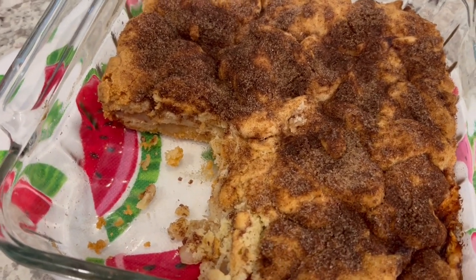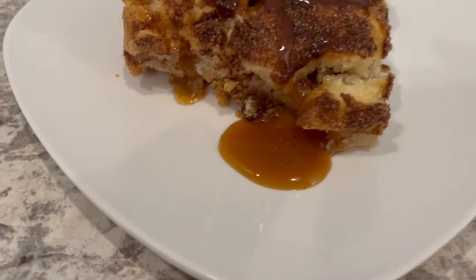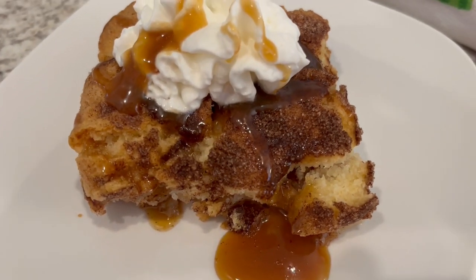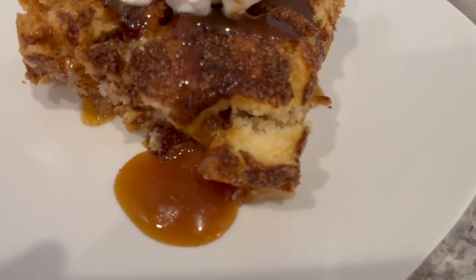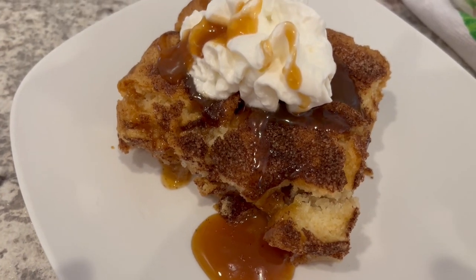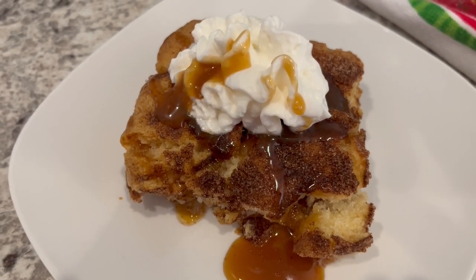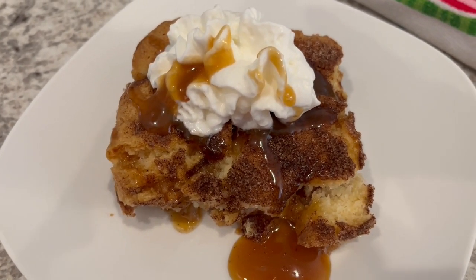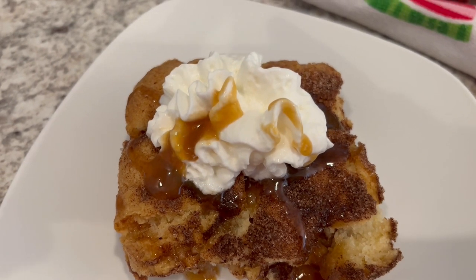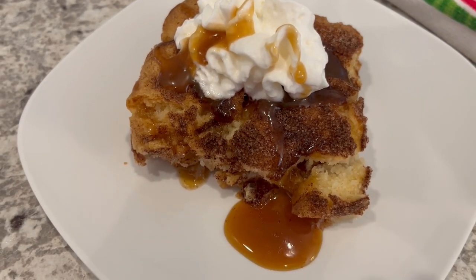I let the peach cobbler cool and then I cut out a slice as promised. Here it is on the plate, and it's actually very good. The texture of the cookie kind of changes to a cake-like texture — you can see that little piece right there. It is cooked all the way through and those peaches are nice and tender. The recipe calls for a powdered sugar glaze, but I felt like this was going to be sweet enough, and it is, so I didn't bother making that glaze. I'm serving mine with some whipped topping — ice cream would be delicious too — and I also just drizzled a little bit of caramel topping right on top.